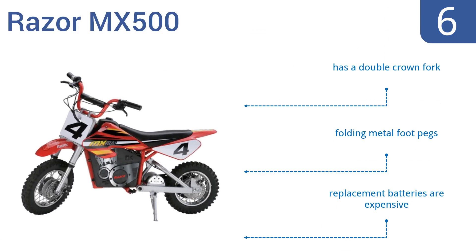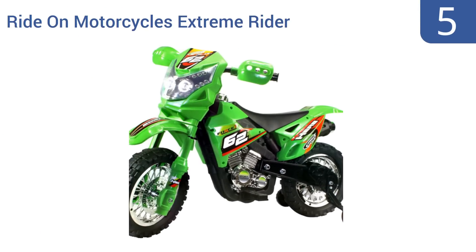It has a chain-driven motor for quiet operation. It comes with a double crown fork and folding metal foot pegs. However, replacement batteries are expensive.